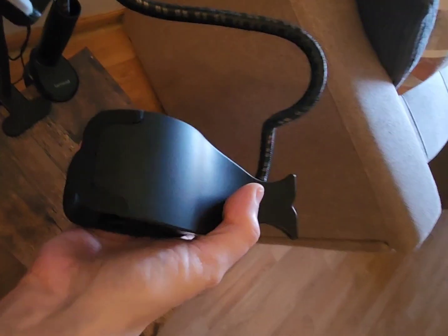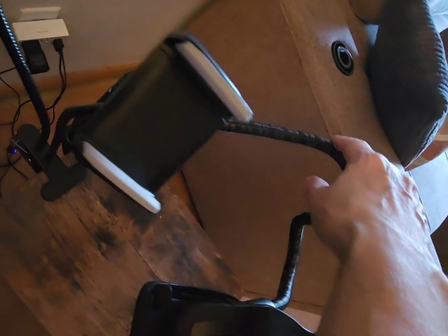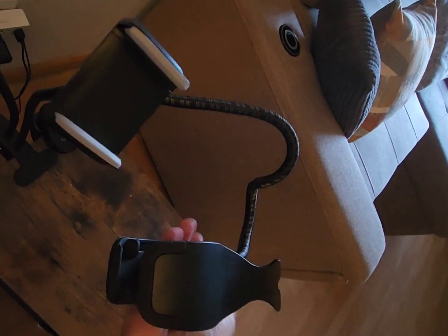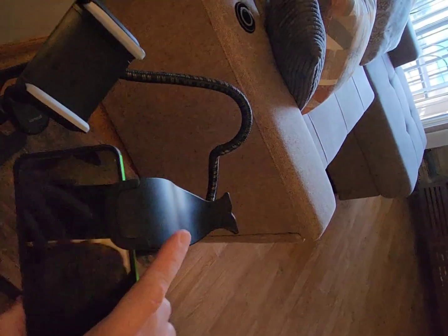Bending this bar, it's really not easy — it is so hard. So if you're weak, honestly I don't think this is something you would want. Here's the piece. I mean, obviously if you're strong you could bend this how you want, but I'm not even kidding, it is so difficult. I have a hard time with it.